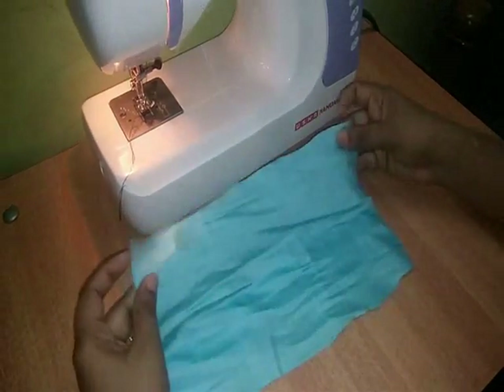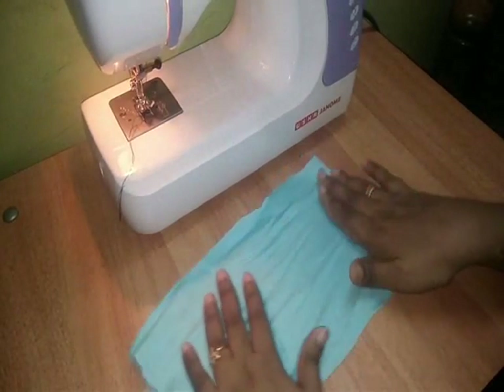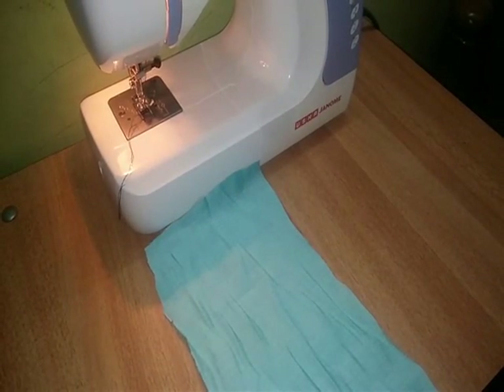I have to cut a piece of the sheet and I have to cut it. I have to cut it in 6 inches.